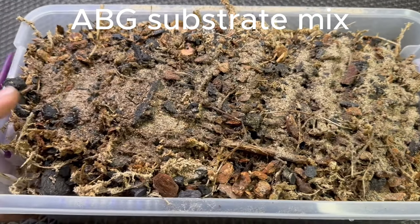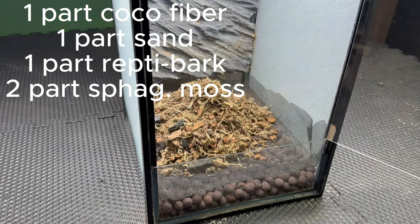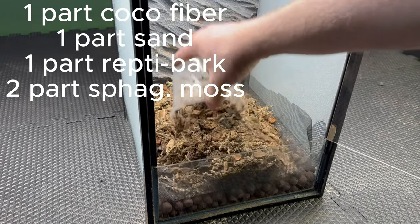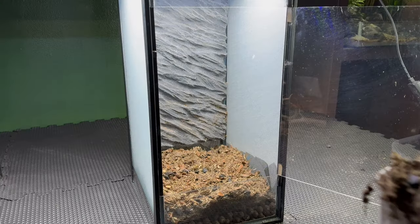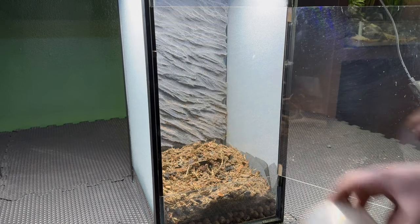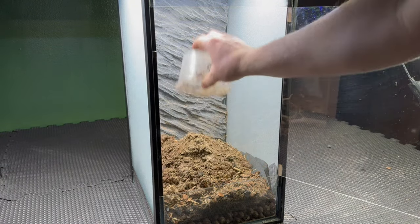With the substrate barrier in place, it's time for the substrate. Like usual, I'm using an ABG mix made of one part coco fiber, one part sand, one part reptile bark, and two parts sphagnum moss. I added it into the enclosure and sloped it up towards the back to create depth. Now that the substrate and false bottom are all taken care of, I can start scaping.